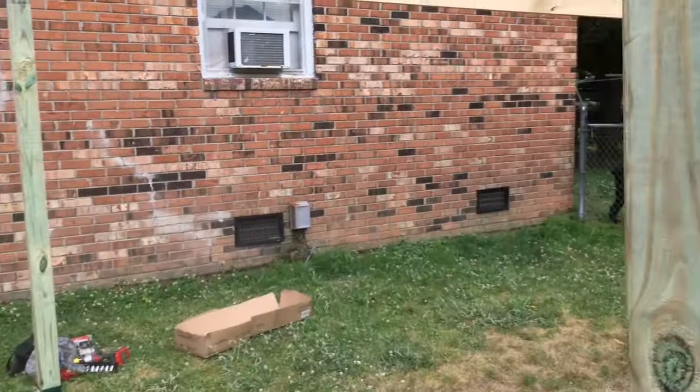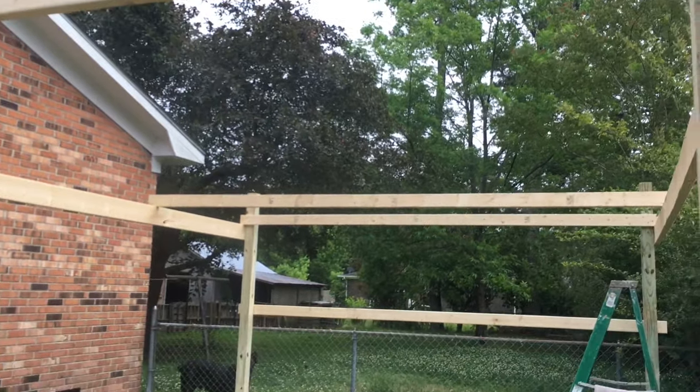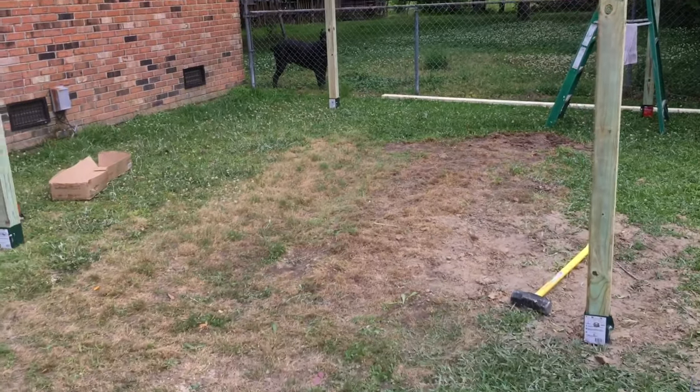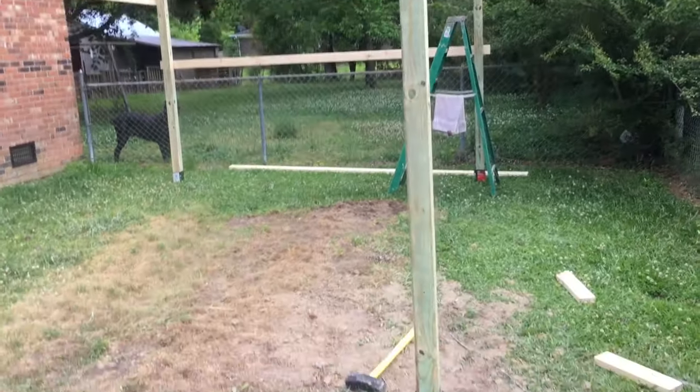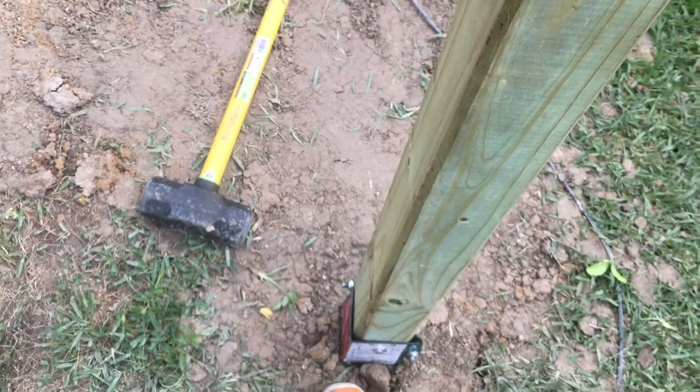It's gonna hold the weight of this — it's just a frame so it won't be too much weight. Just put some slats up, put a tarp on there, and call it a day. If you found this video interesting, give it a like or dislike, whichever way you want to go. Not bad for these $25 a pop...